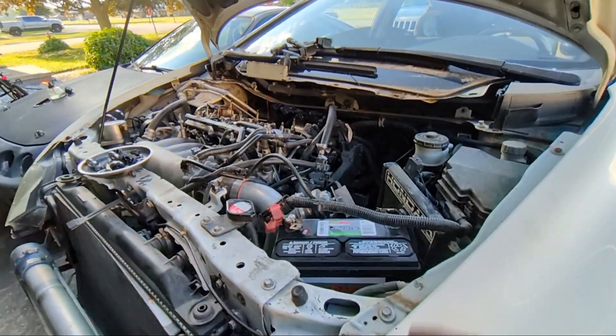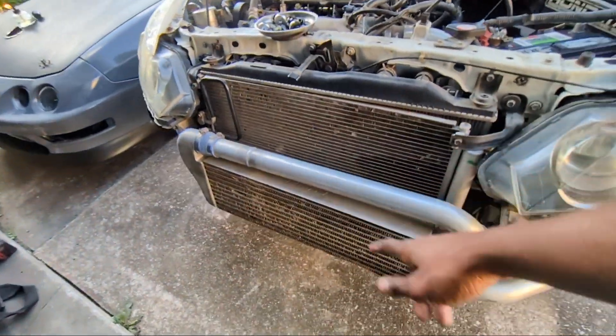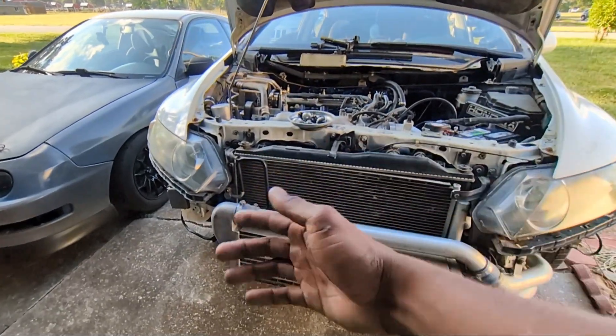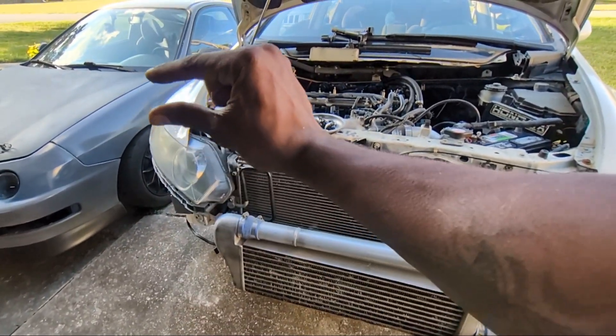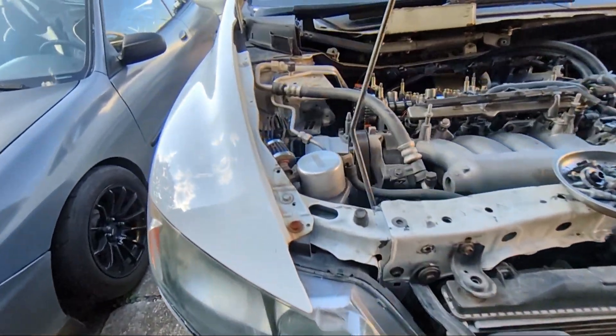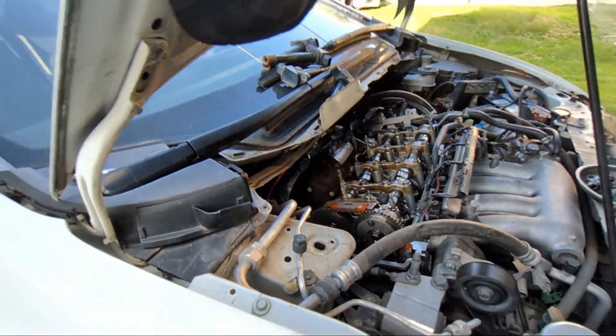When I drop the oil pan - which won't be in this video because I just don't have the daylight and you have to drop the subframe a little bit to get it out - the bolts on the passenger side sit in a space where it's damn near impossible to get anything in there. I want to know if maybe they did something to the bottom of it, but while we're in here, it's always a good idea to check your plugs.